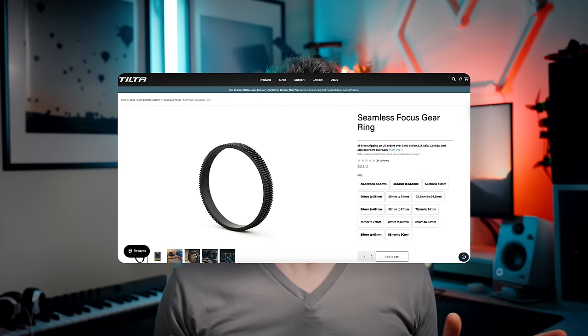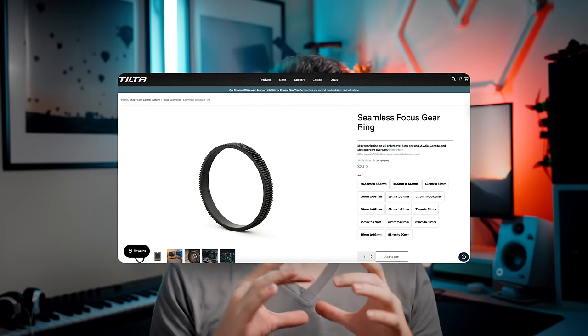Some companies, like Tilta, make rubber gears that fit the lens a little better, so they don't have the dangling attachments and they're not flumpy. But you can take it one step further and 3D print a gear specifically for the size of your lens. At some point I realized that if I could 3D print a gear, I could probably 3D print the whole housing.